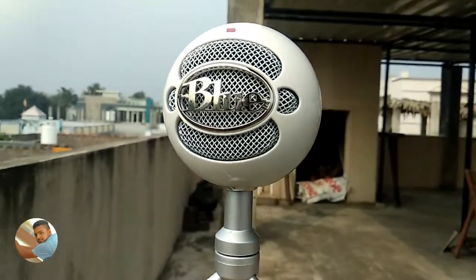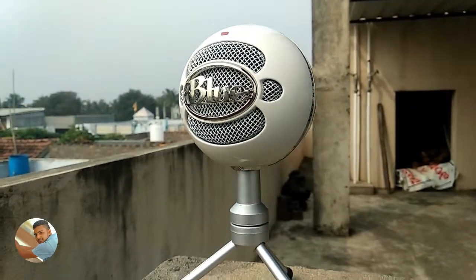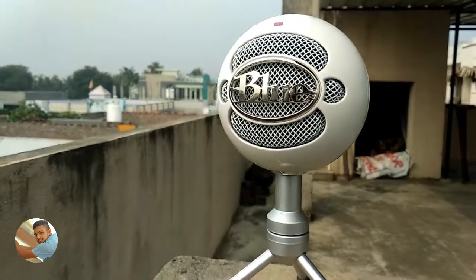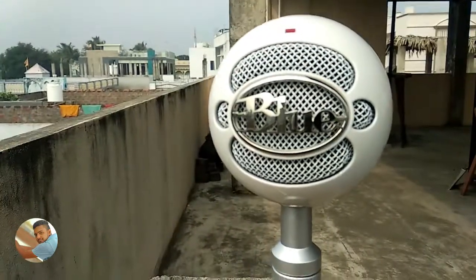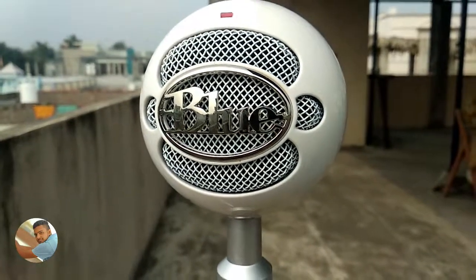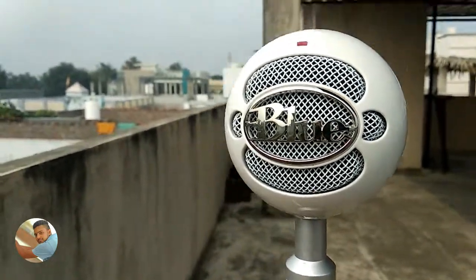This microphone is called the Blue Snowball Ice microphone. It is available on Amazon for $100. It is not available on Flipkart or Snapdeal — only on Amazon. If you want to purchase it, the link is in the video description.